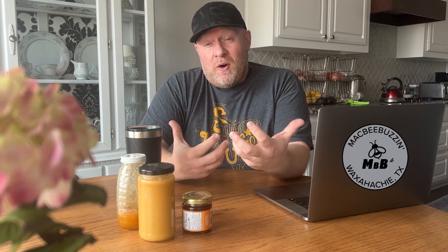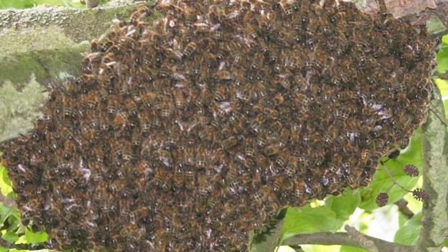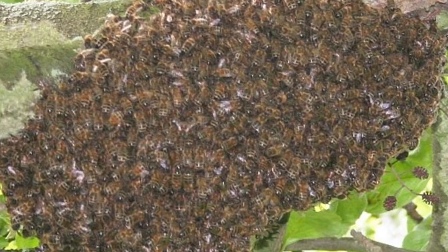They may be there a few minutes or a few days, but typically, give or take two, three, four days, and the bees will be gone from that location. So that's normally what we would refer to as a swarm — it's the point when the bees are looking for a place to make their new home.